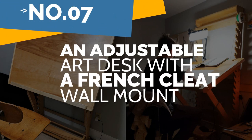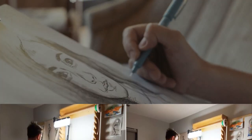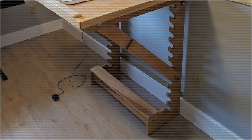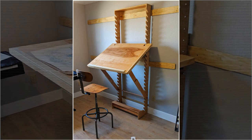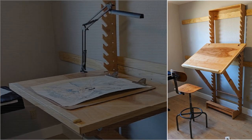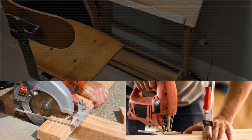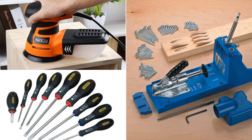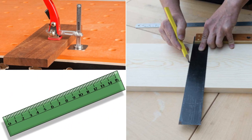Number 7: an adjustable art desk with a French cleat wall mount. You can make this workstation to work on your artwork — it can be used as a standing or sitting desk and laid flat or tilted. The fundamental design is based on Nathan Frey's Frey desk, duplicated and altered. Materials cost between $160 and $180. Tools required include a circular saw, jigsaw, corded and battery drills, an orbital sander, a Kreg pocket jig, screwdrivers, a carpenter's square, a ruler, and clamps.